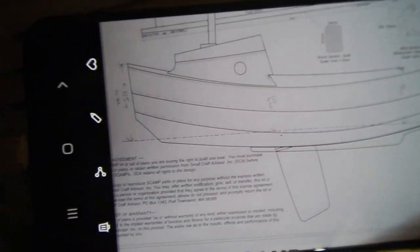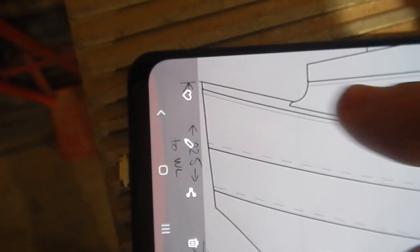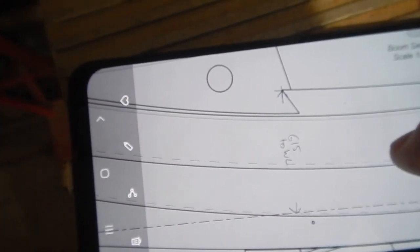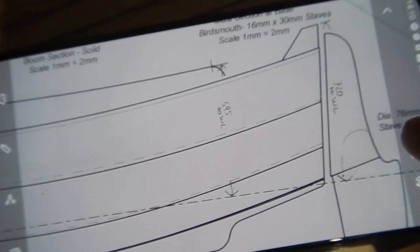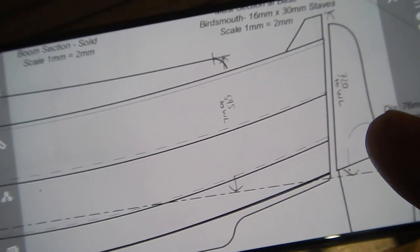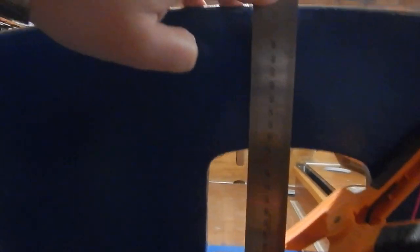Here is the waterline. I've just measured on the plans from various points down to the waterline with the distances, so hopefully I should be able to transfer that and make sure it's level. The measurement at the transom is 720 millimeters from the very tip at the bottom. I'm transferring that line around the corner so I can mark it.